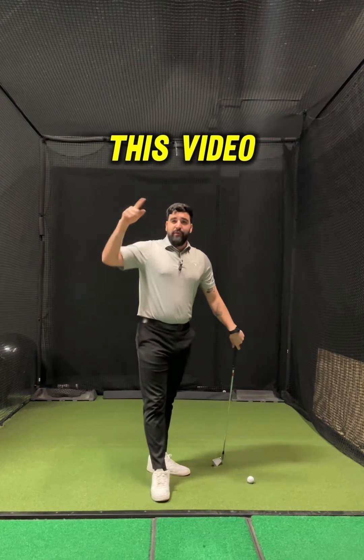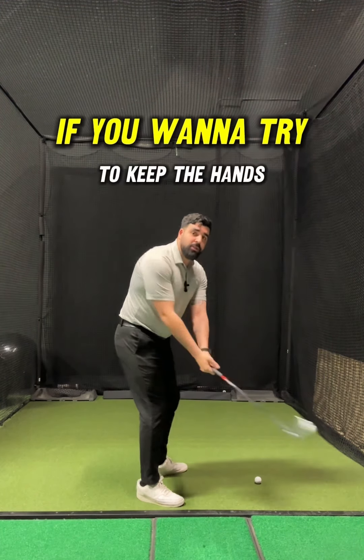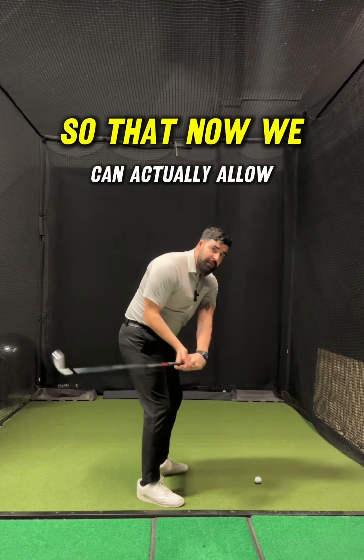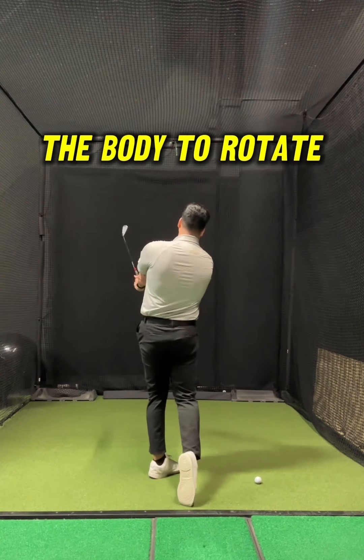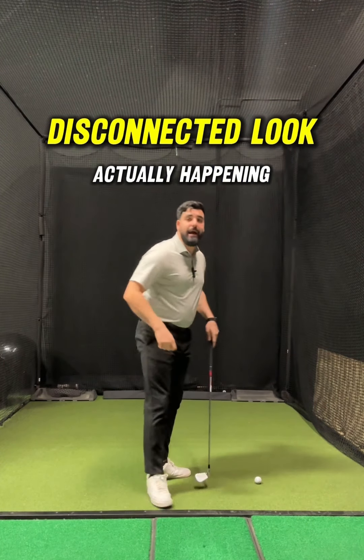I'll provide an example at the end of this video of a golfer who does that. Really what we want to do in this case is keep the hands, arms, and club a little bit more inside so that we can actually allow the body to rotate. And as the body rotates, even if the hand path works inward through impact, the lead arm stays a lot more connected to the chest and you won't have that disconnected look actually happening.